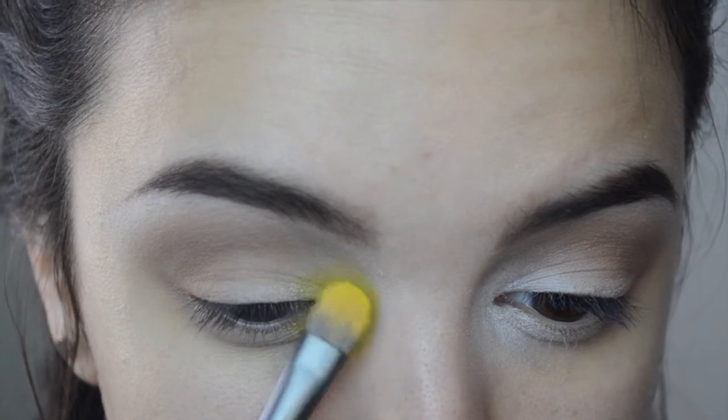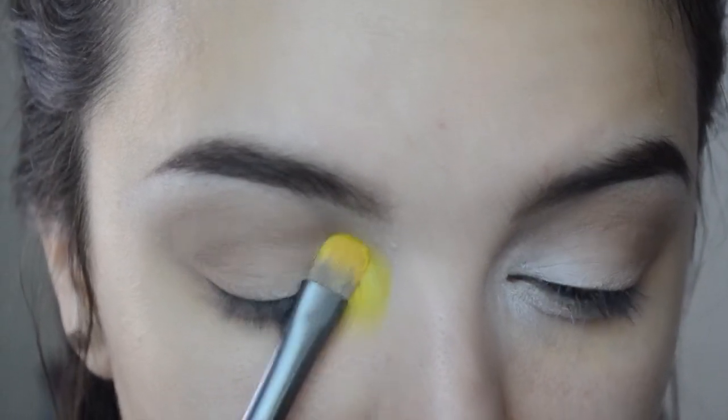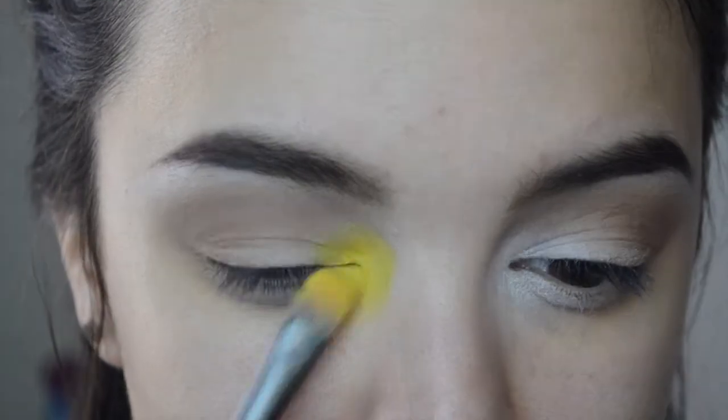Make sure to use just padding motions so the color gets packed on as intensely as possible.